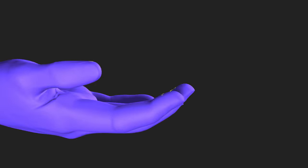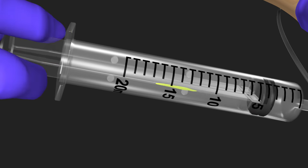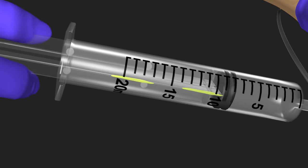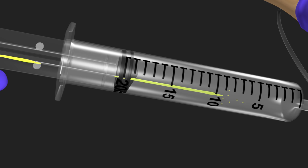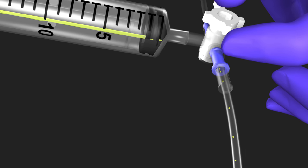Once a gloved hand becomes contaminated, any inadvertent contact with the exposed plunger may introduce bacteria into the syringe. These bacteria then contact the rubber tip of the plunger, which wipes the contamination further into the syringe and subsequently into the fluid being infused.